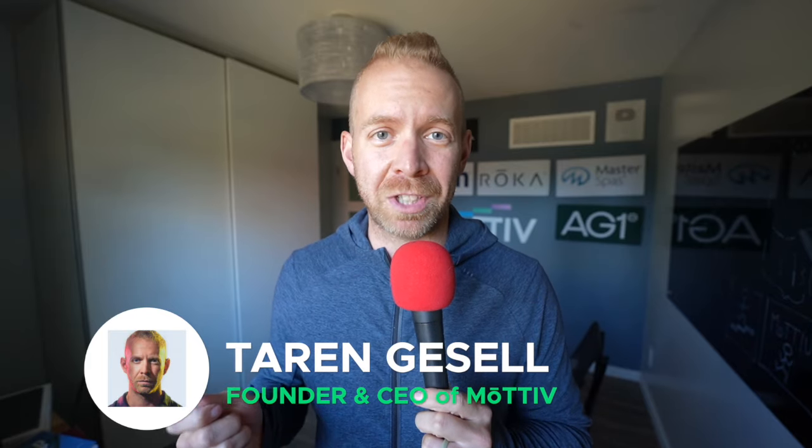What's up, motivators. My name is Taren, and when real people want to accomplish something amazing in endurance sports, they choose Motive training plans. Let's get into it.